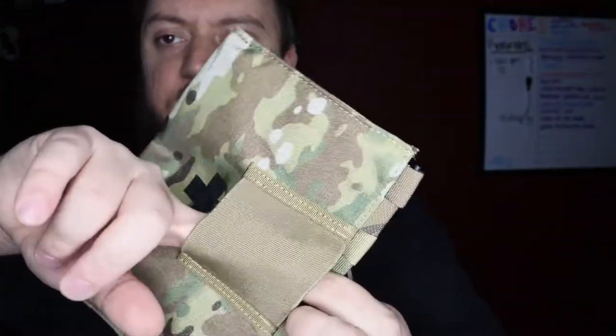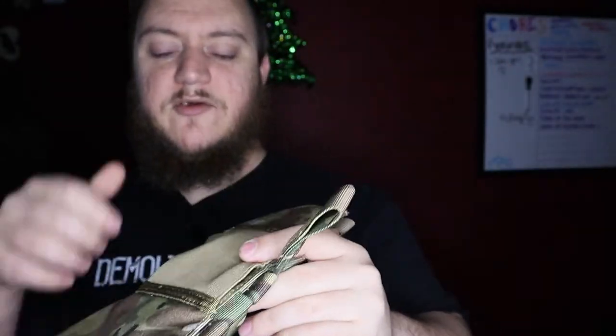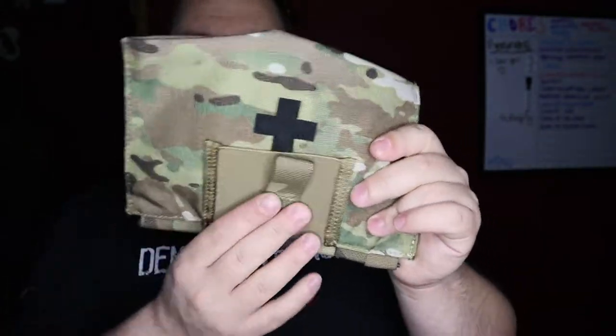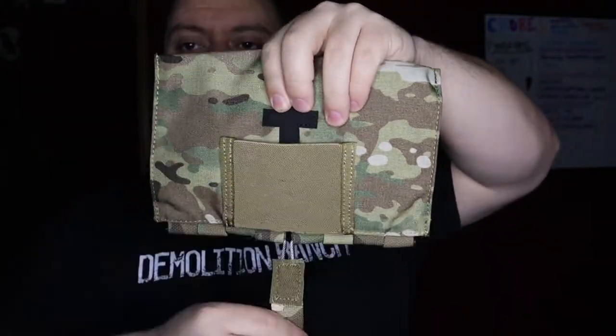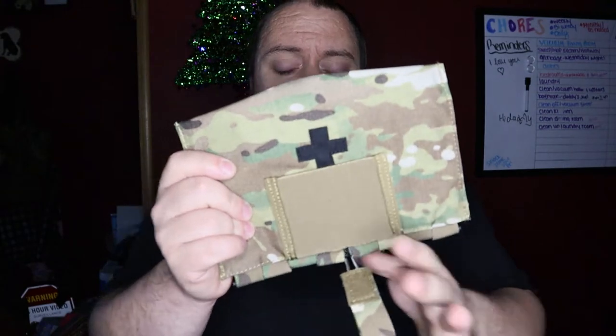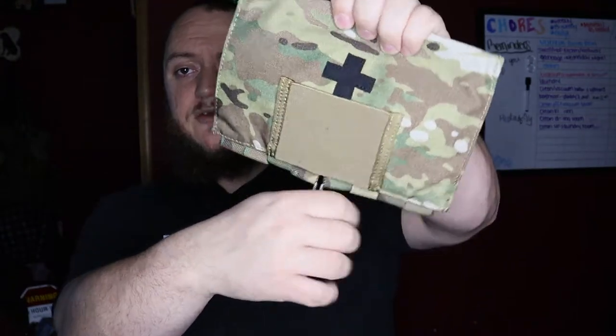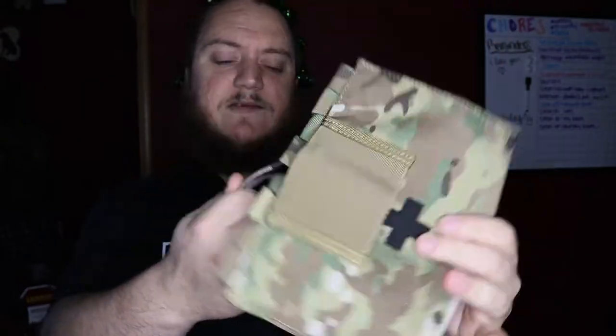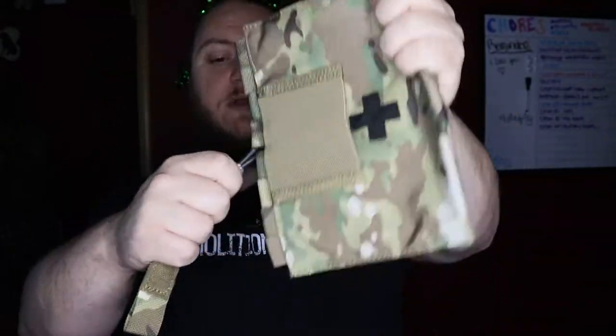On the front here, if you notice there is an elastic pouch, and inside that pouch it's just a stowaway for this tab — that's all it's for, it's just to keep this tab out of the way. So when you get to the range, I'm going to pull this tab out of that pouch and just kind of have it hanging, in the event that you would need this.